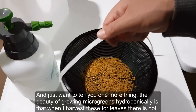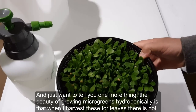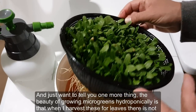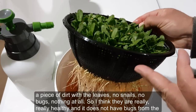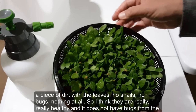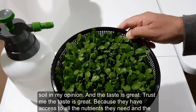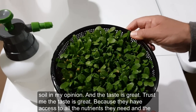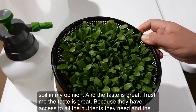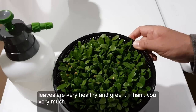One more thing — the beauty of growing microgreens hydroponically is that when I harvest the leaves there is not a piece of dirt, no snails, no bugs, nothing at all. They are really healthy with no soil-borne bugs. The taste is great because they have access to all the nutrients they need, and the leaves are very healthy and green. Thank you very much.